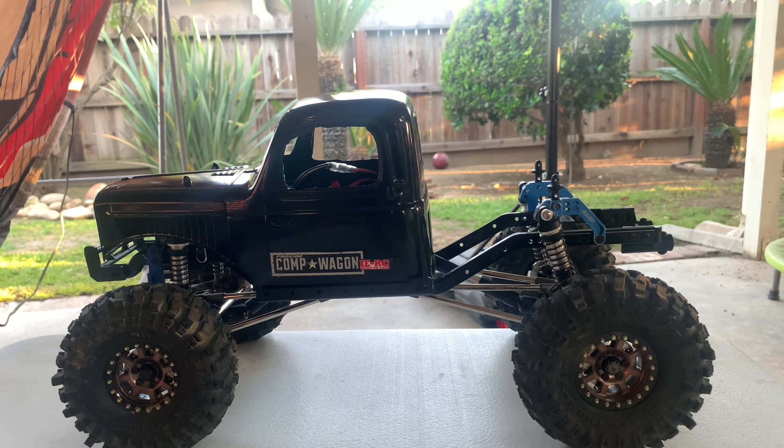This build I'm working on — this was my Element Enduro Sandero Titanium truck chassis. For this body to work on it, it's the ProLine comp wagon body as you can see on the side. My rear shock towers and my front shock towers are from Samix, and I like the product. I had it on there even before getting this body, but it's going to work well with the custom bed that I'm going to have done, which I should get hopefully within the week.